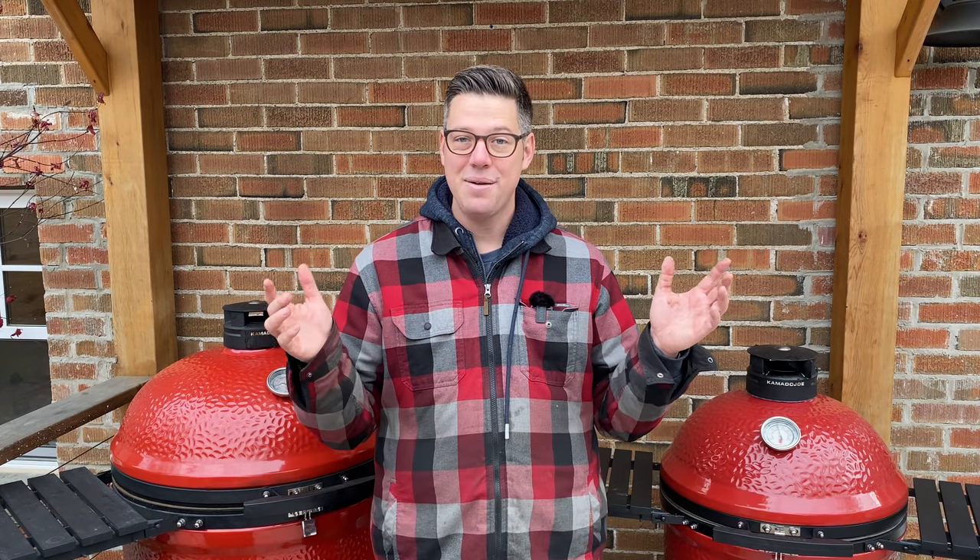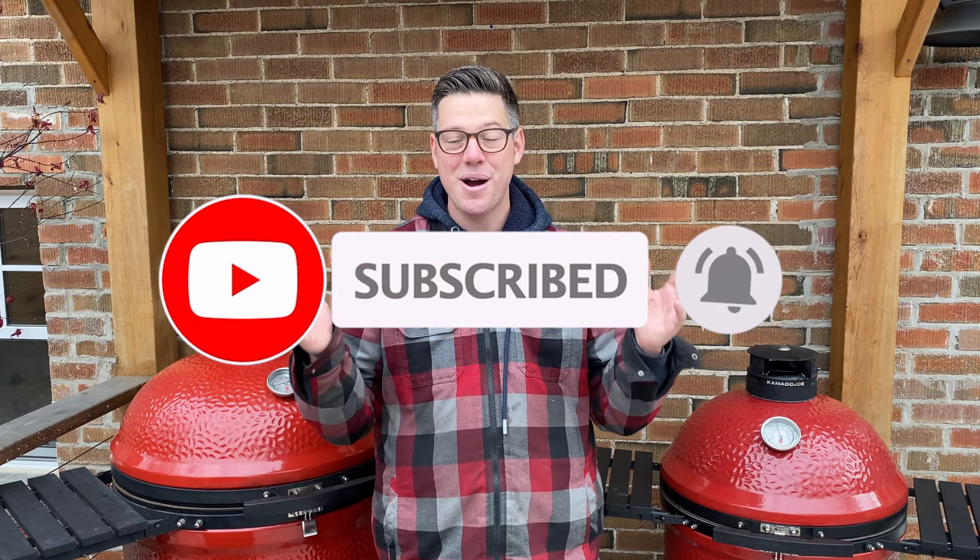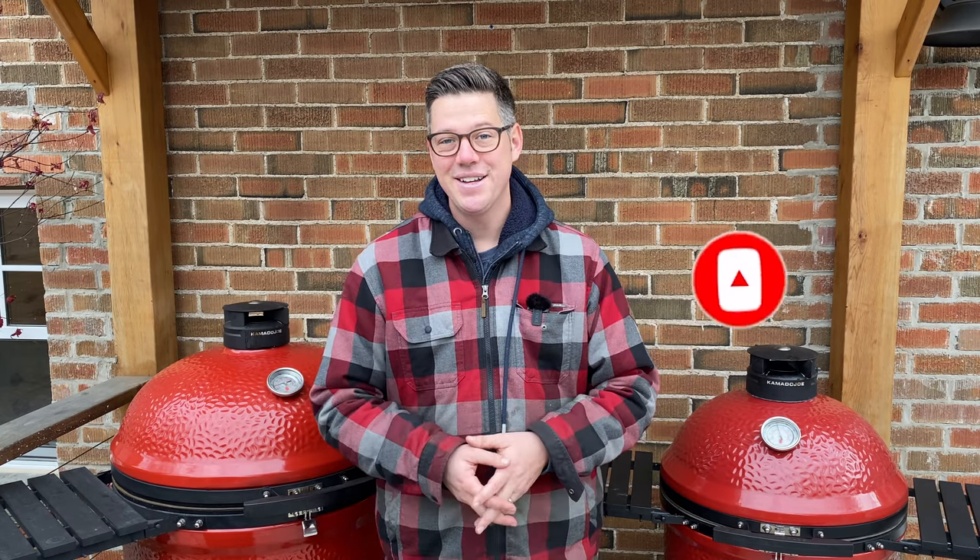Just like that, we're all wrapped up. If you enjoyed this one, please let YouTube know by smashing that like button and hit subscribe to catch future videos. Until next time, I'm James from Smoking Dad BBQ, signing off.